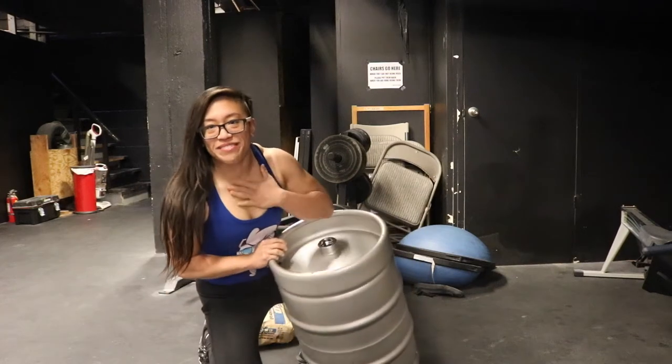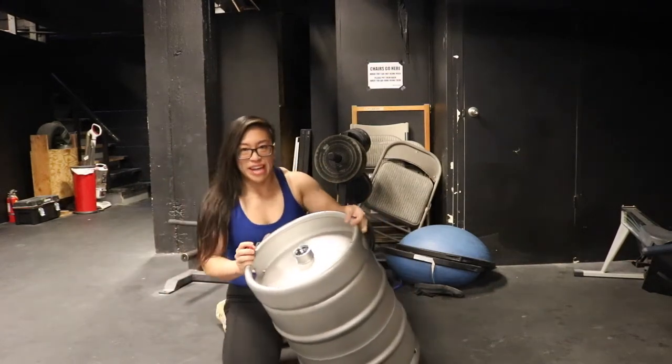Hi guys, I'm going to show you how I fill up my first keg with sand for Strongman.